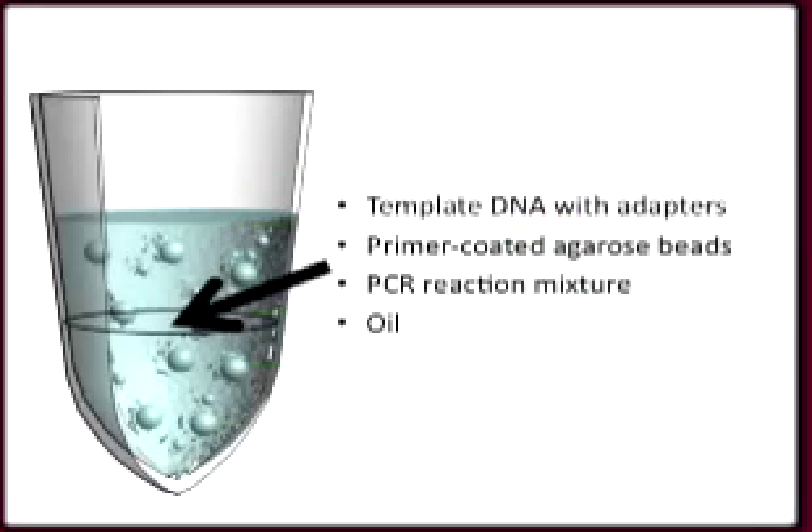The adapters have tags on the ends that allow us to separate the pieces of input DNA that have adapters on both ends. We then heat the strands to separate them and mix the DNA with permacoded agarose beads, PCR mixture, and oil.